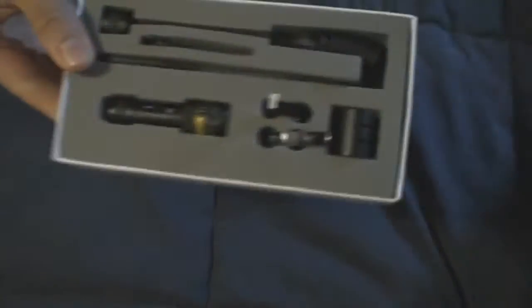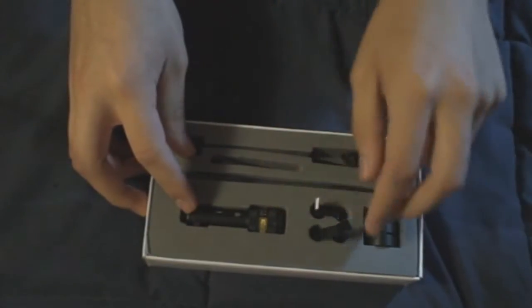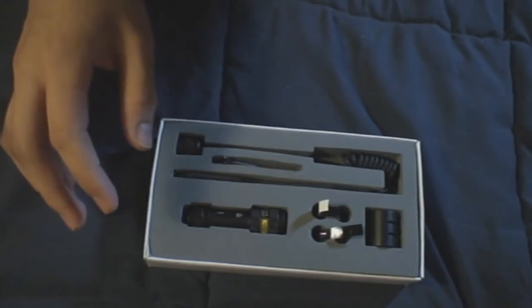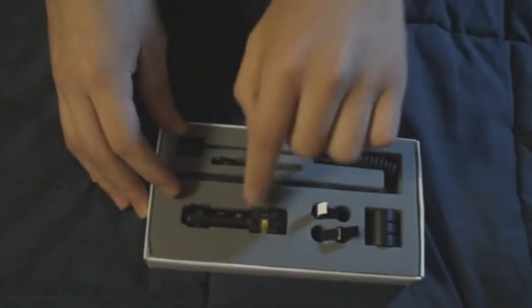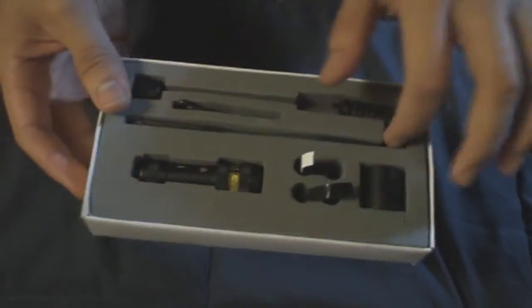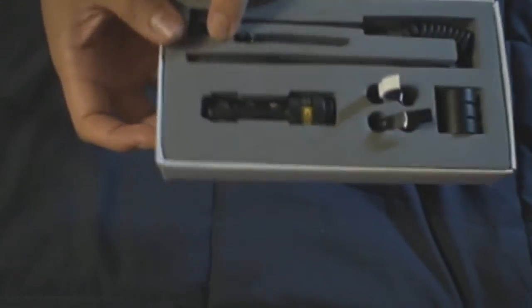We'll open this up and show you exactly what comes in the box. Right here is where the four batteries are — LR44 batteries — but I already installed them inside the laser. You have the tactical ring, which is really just the mount. Right here is the pressure switch, and you have two tools in this slot here.